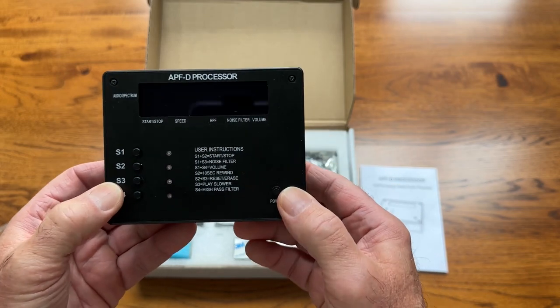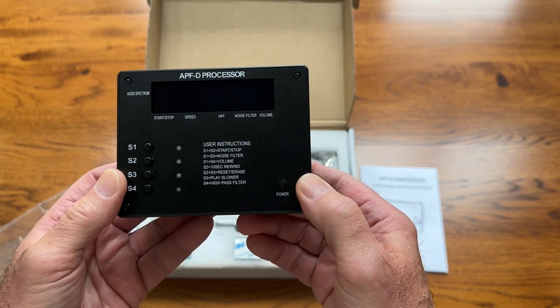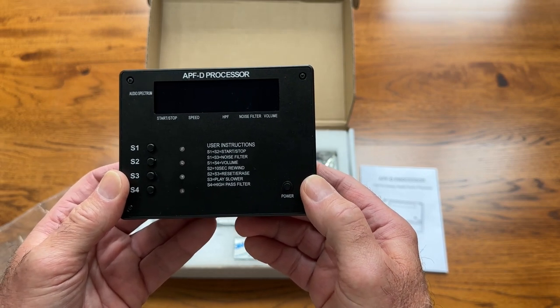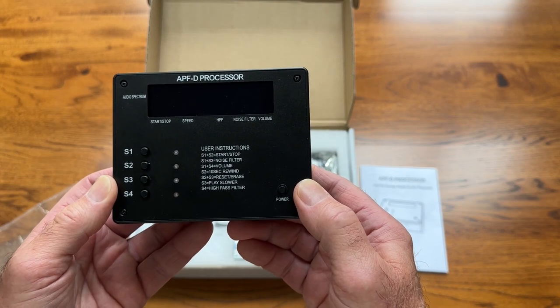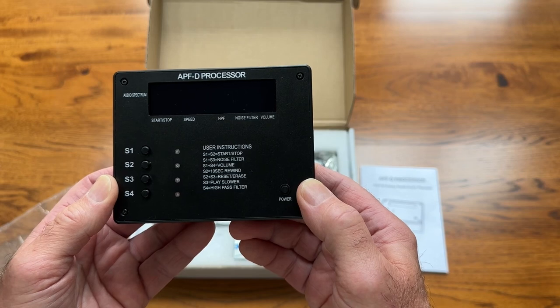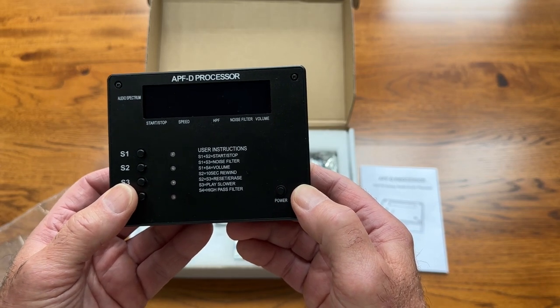This is just a simple unpacking of the box right now. There will be many useful videos that will help you to use it. In fact, there are many useful YouTube videos already posted on this device, along with many spirit responses.